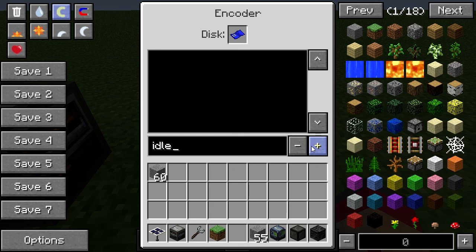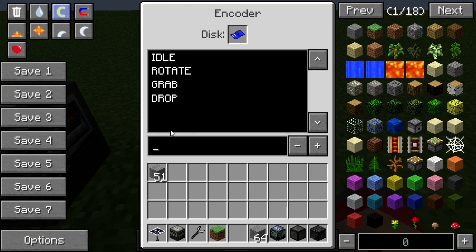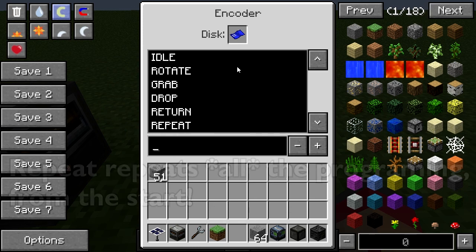The commands are: Idle — causes it to sit and wait. Rotate — causes it to rotate 90 degrees (you can also specify the degrees). Grab — causes it to pick up any item below it; if hovering over a conveyor belt it will wait for an item to pass before picking it up. Drop — the inverse of grab; drops held items onto another conveyor belt. Return — takes it back to its starting position, which faces south by default. And Repeat — causes it to repeat the previous instruction.